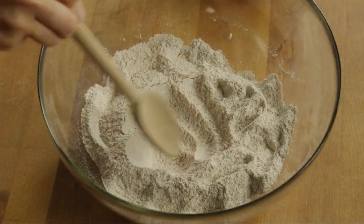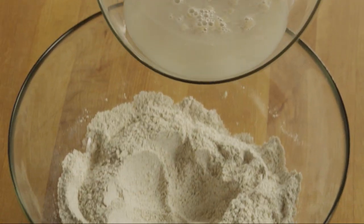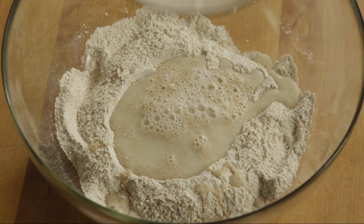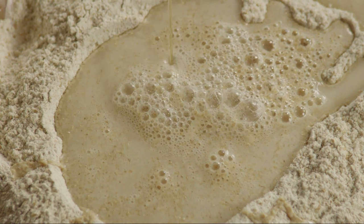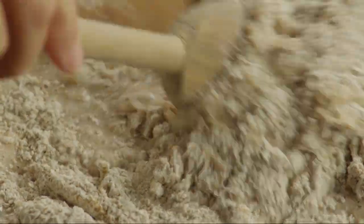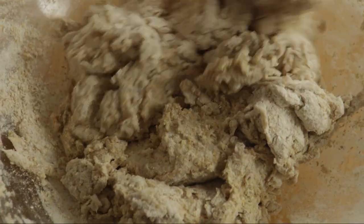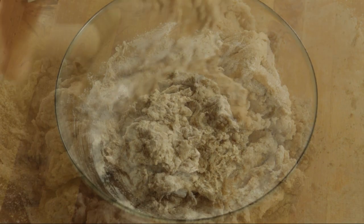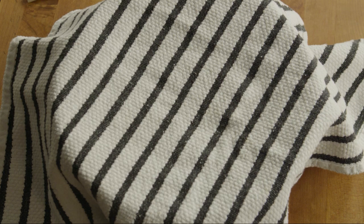Then make a well in the center of the flour mixture and add the yeast mixture. Add one tablespoon of honey and mix the dough to combine the ingredients. Cover with a clean towel or plastic wrap and set the bowl in a warm place to let the dough rise for about 10 minutes.